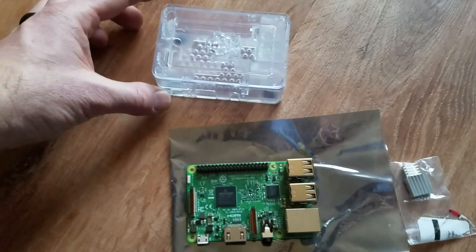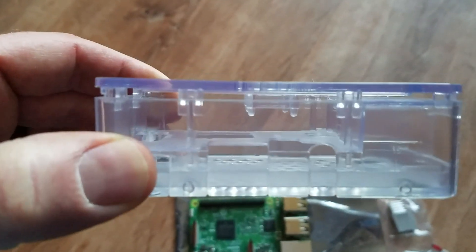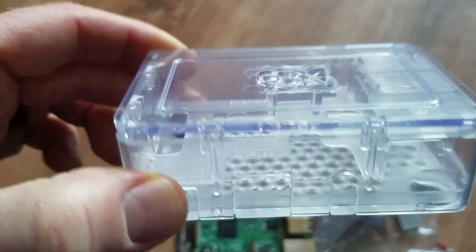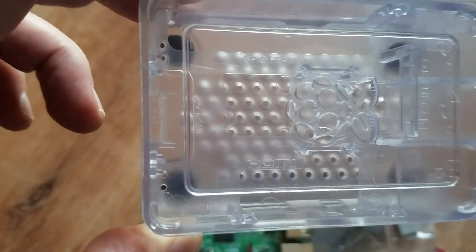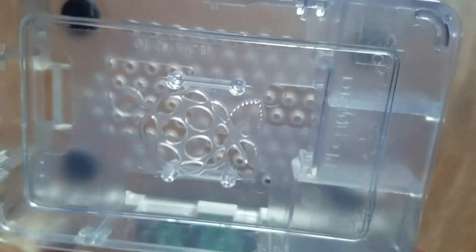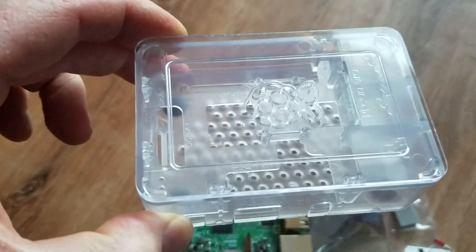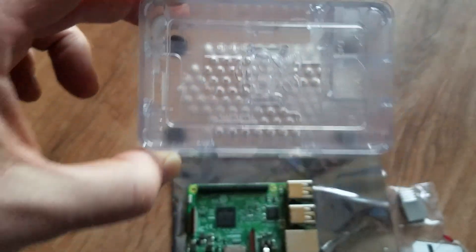The case that came with this kit has a multi-tiered design — two levels — and you can see the main opening is there so the heat sink can stick up through it, and there's another little square on the right side to ensure the network chip's heat sink can poke through as well.